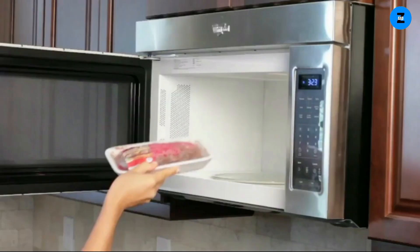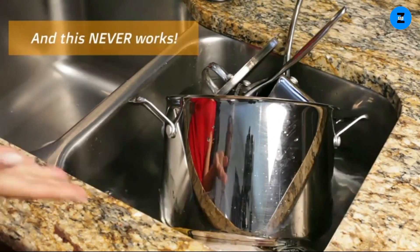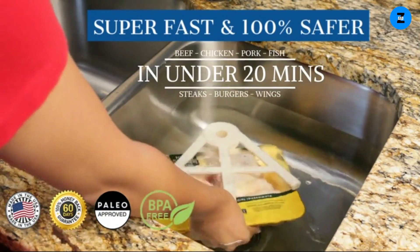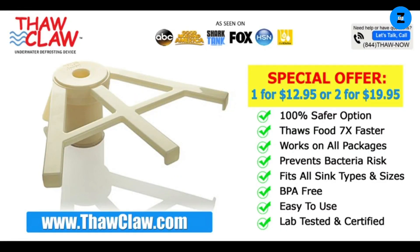Fill the sink with water, then put the frozen food under the arms of the claw. Your frozen food will be thawed 7x faster and 100% safer — now you can safely thaw all of your favorite meats in under 20 minutes. Thaw Claw has been featured on Good Morning America, HSN, Fox News, and Shark Tank with Lori Greiner.